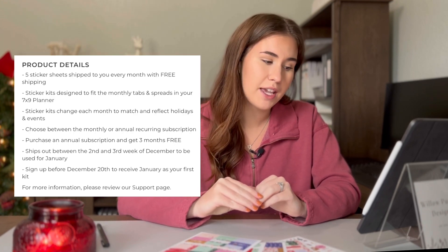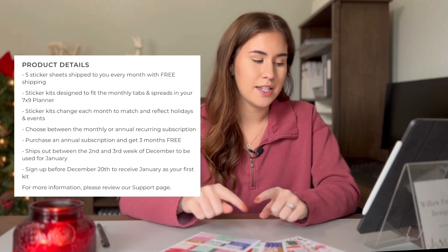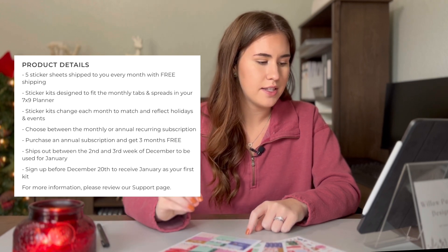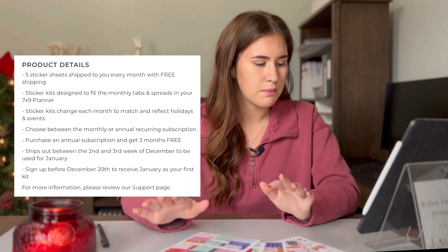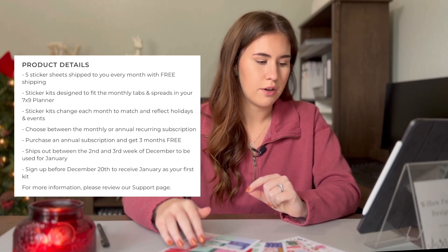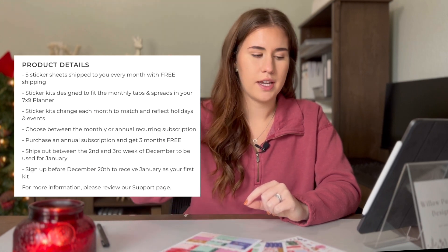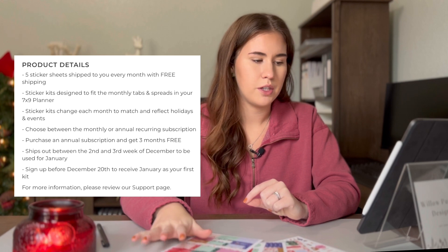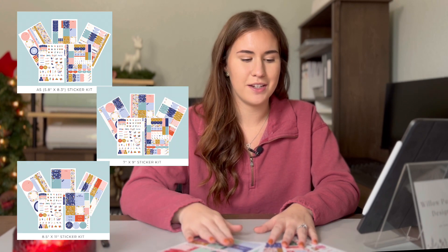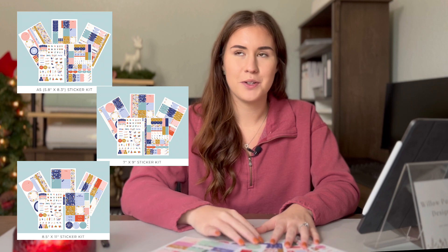The product details: five sticker sheets shipped to you every month with free shipping. Sticker kits are designed to fit the 7x9 planner. The sticker kits change each month to match and reflect holidays and events. You can choose between monthly or annual recurring subscription — if you choose annual you get three months free. It ships between the second and third week of each month for the following month. One thing I'll mention is it doesn't matter what planner size you have — they have it available in the A5, 7x9, and 8.5x11, which is awesome.